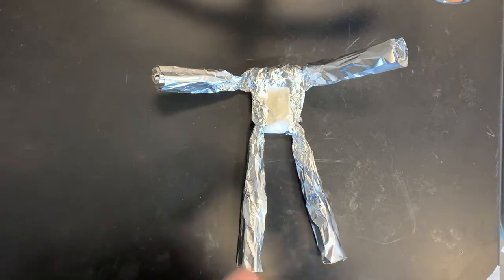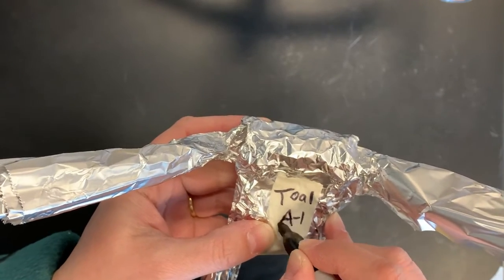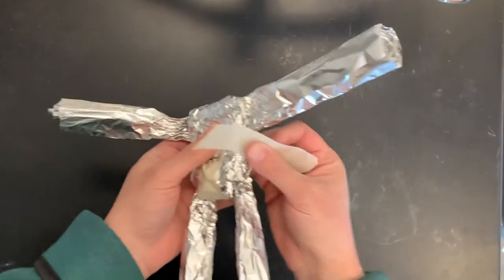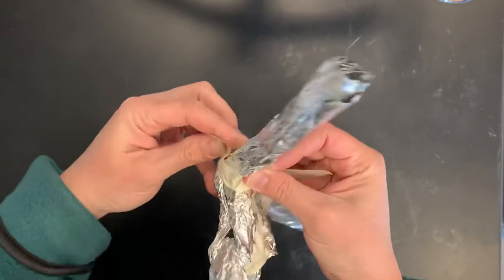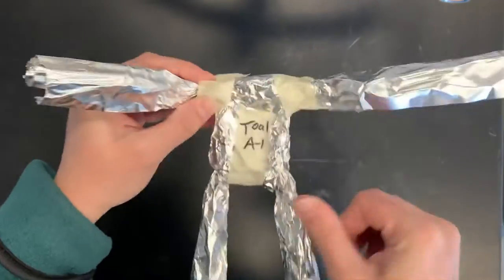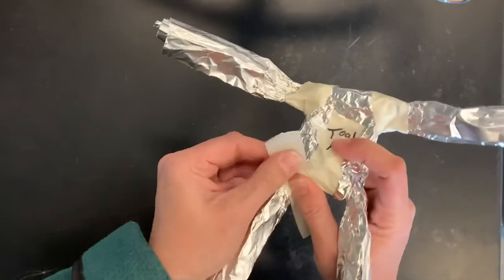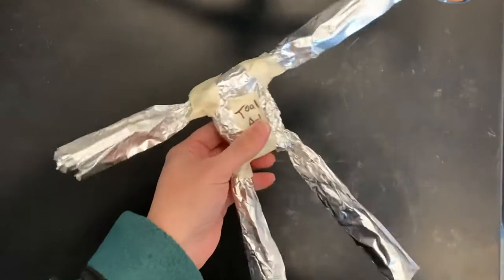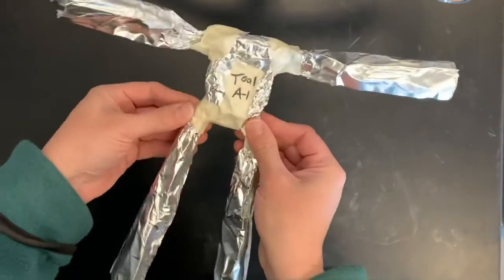Now hopefully you have something to write with — my preference is a sharpie but other writing instruments will work. Just write your name, your block, and your cubby number on your tape. Now if we've double checked that the arms and legs are even, we can add tape where the arm meets the body. Put it in the armpit area and wrap it around so the tape touches back onto itself, almost like putting a band-aid around a fingertip. Make sure the tape is touching both the body foil and the arm foil so that it holds the arm in place. Take two more pieces of tape to get the legs taped in place — get the tape touching back onto itself, as the tape doesn't love sticking to foil but it does love sticking to itself. Push the tape into the grooves of the foil to make sure it's on there securely.